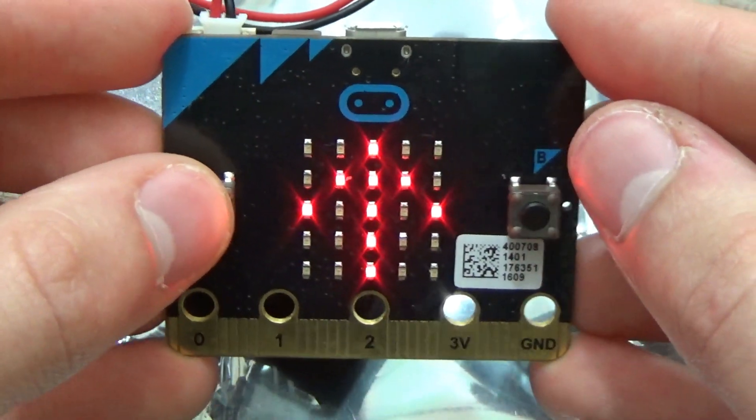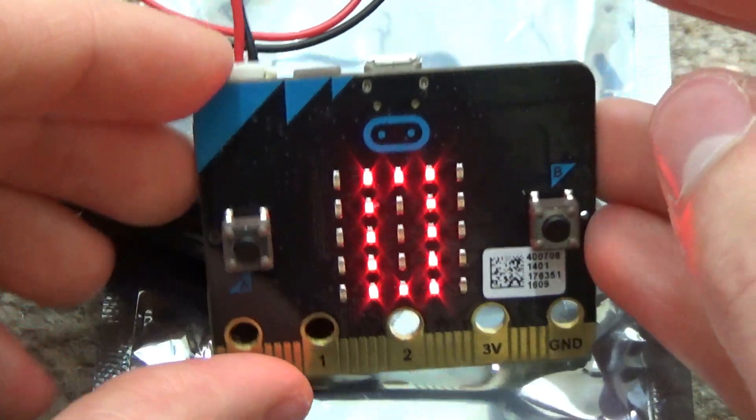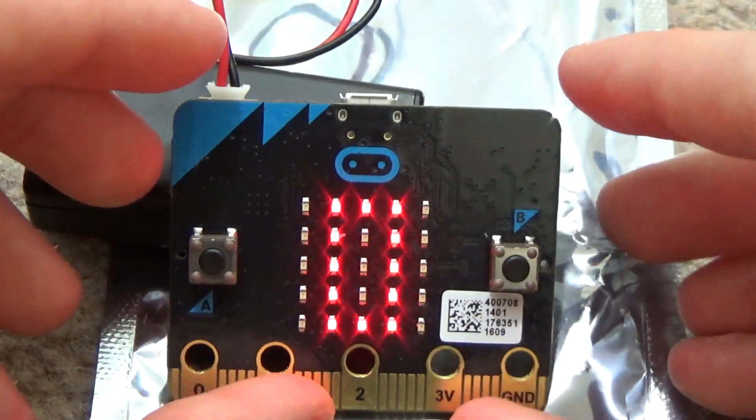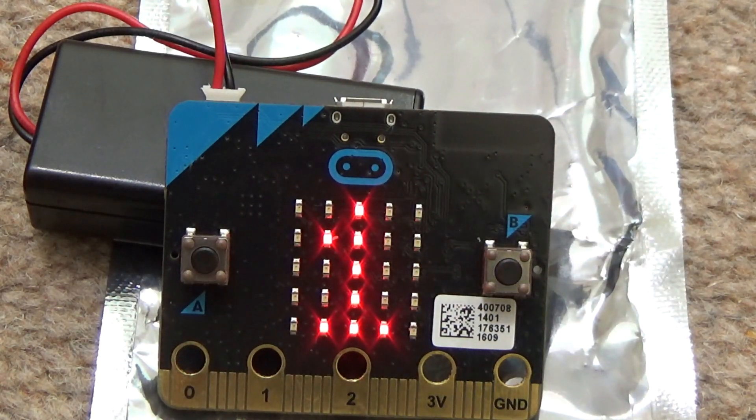Press B, press A. So the A button sends it to floor zero, the B button sends it to one. So now let's just watch it. There it is at one - on the B button script.